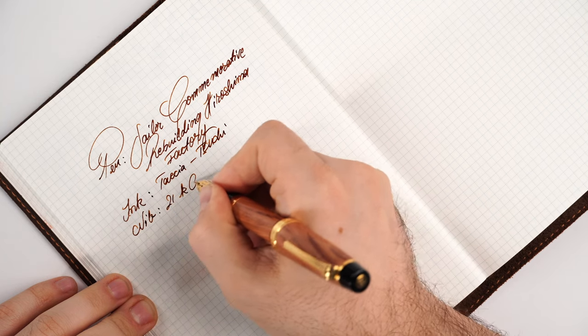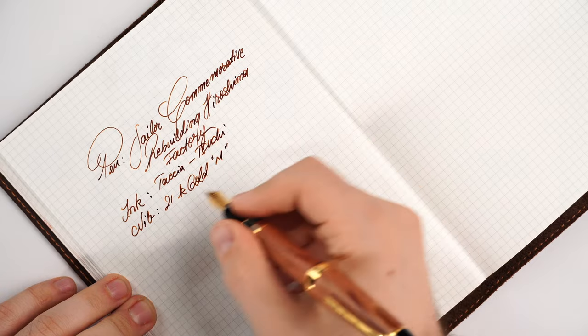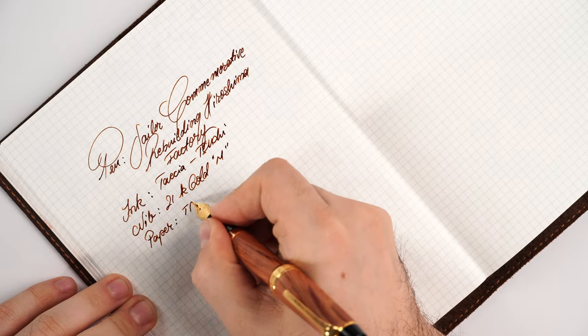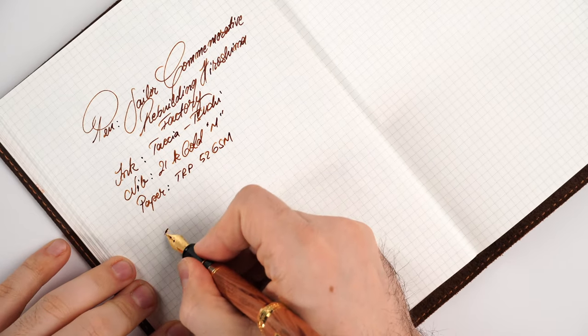The nib is a 21 karat gold medium point. The ink I've used is Taccia Tsuki-yo, and the paper is Tomoe River 52 gsm. What better combination - a Japanese fountain pen, a Japanese ink on Japanese paper. It couldn't be more fitting.